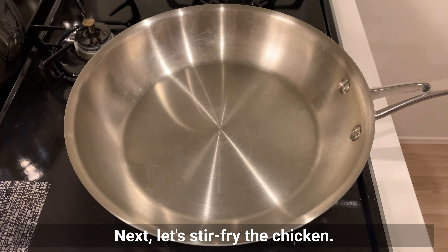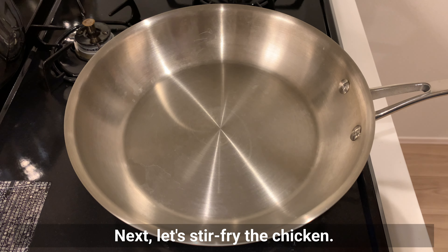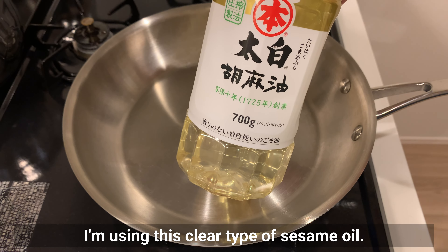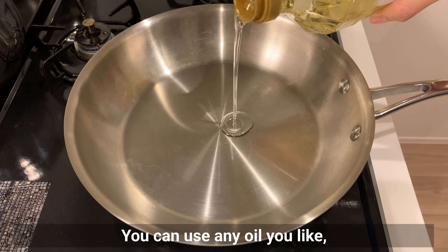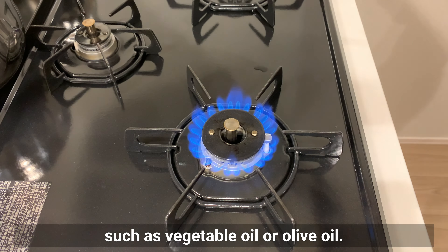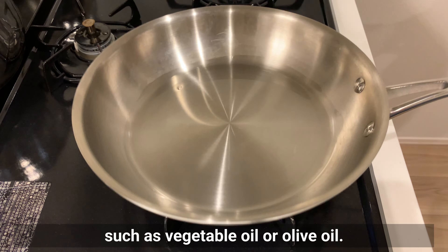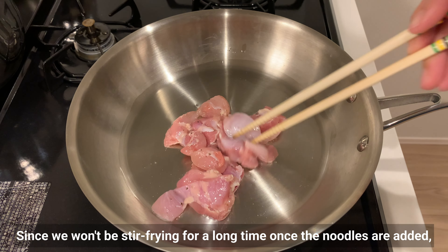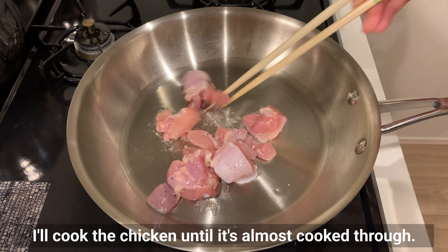Next, let's stir-fry the chicken. I'm using a clear type of sesame oil, but you can use any oil you like, such as vegetable oil or olive oil. Since we won't be stir-frying for a long time once the noodles are added, I'll cook the chicken until it's almost cooked through.